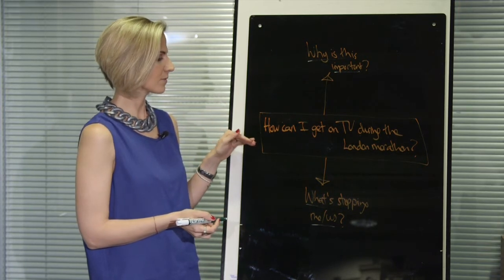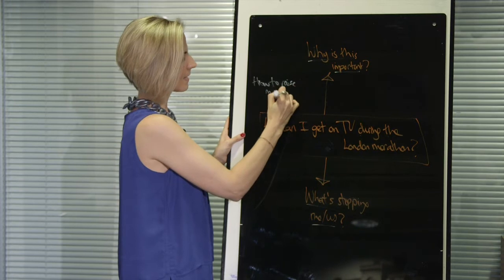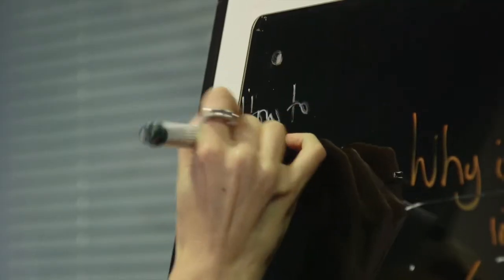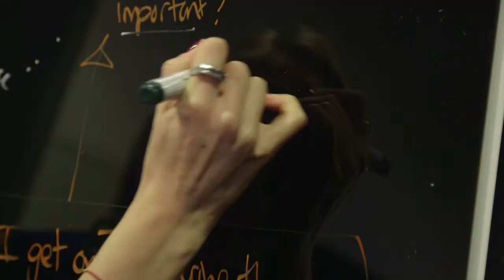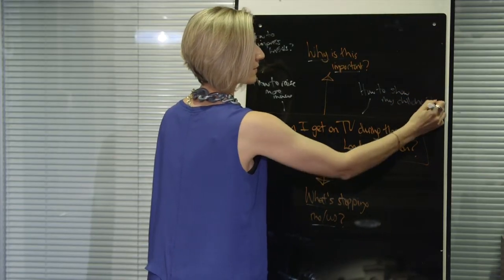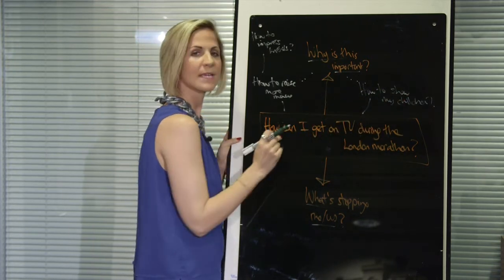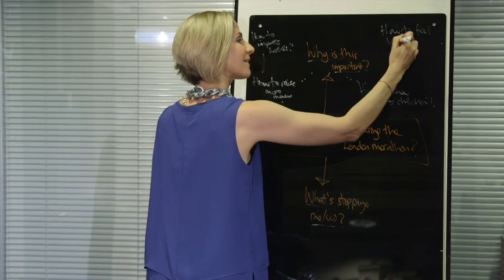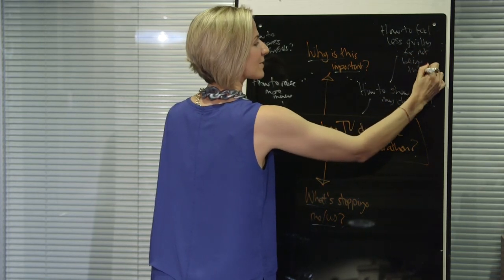So firstly, why is it important for me to get on TV during the London Marathon? You may guess — how to raise more money. And then you ask again: why is it important for me to raise more money? How to impress my friends. Another reason might be how to show my children what I've achieved. And then you ask again: why is it important for me to show my children what I've achieved? And this is unfortunately very true — how to feel less guilty for not being there and always running for hours and hours in the evenings.